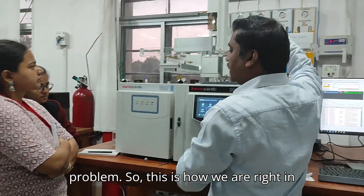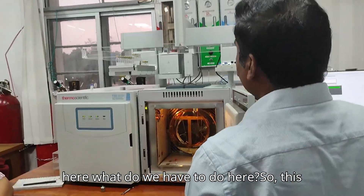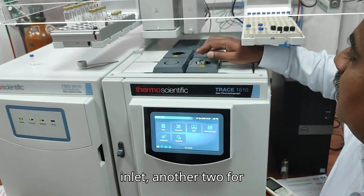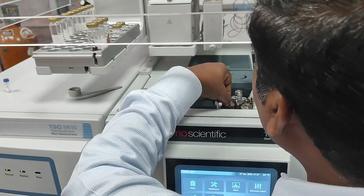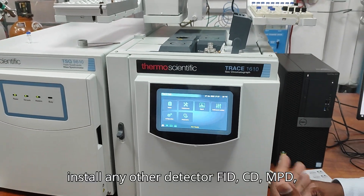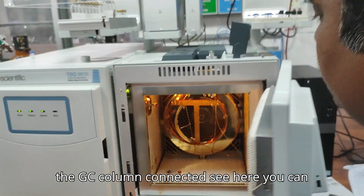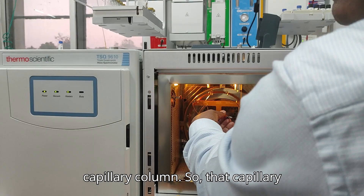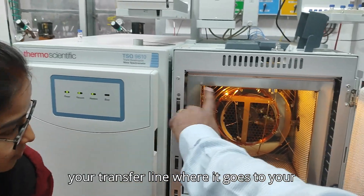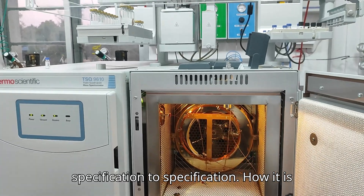Now, coming to the hardware. This is your GC system. On top you can see four ports — two for sample inlet and another two for the detector, such as FID, ECD, MPD, FPD, or whatever detector you install. This configuration is for without MS. When you have MS, a transfer line connects the GC column to it. You can see the capillary column — it should be connected to the sample inlet on one end. The other end of the column connects to your transfer line going to the mass spectrometer.